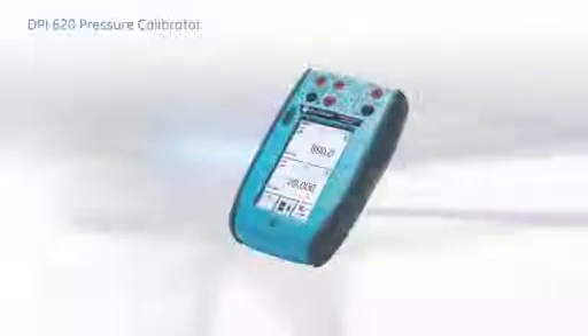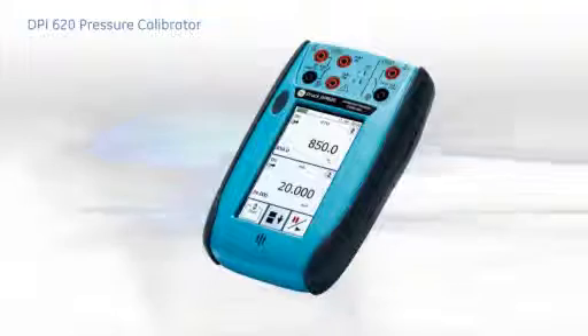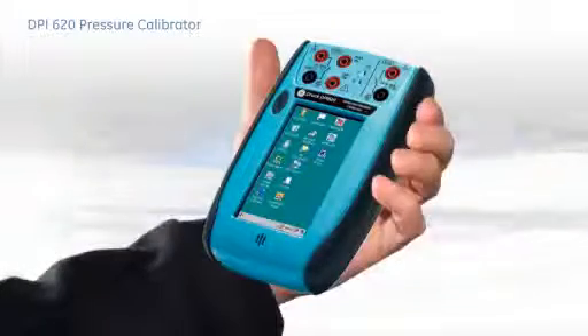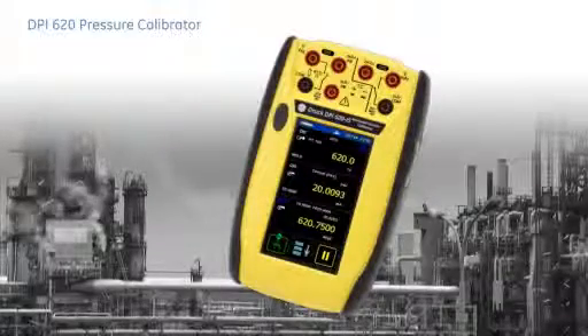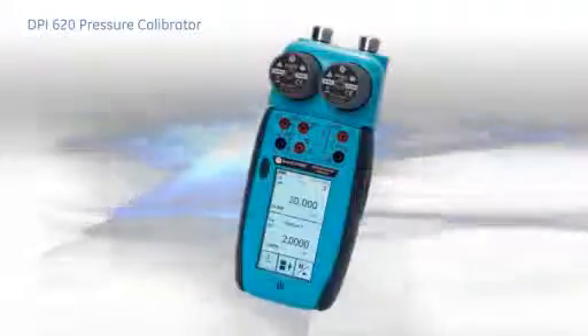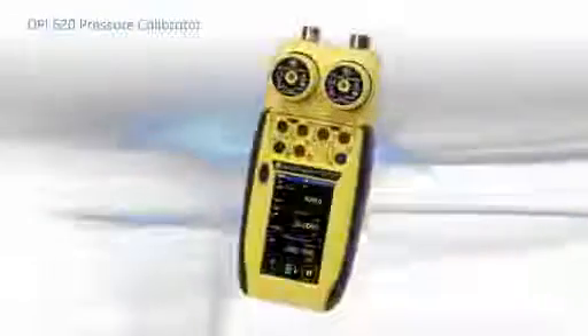The VPI-620 combines a multi-function calibrator, fully featured HART communicator and industrialized PDA in a single, compact and robust field instrument. And with the ATEX and IEC-EX approved version, it can be used in all hazardous zones. In this presentation, we take a look at the capability of this powerful pressure measurement and calibration system.